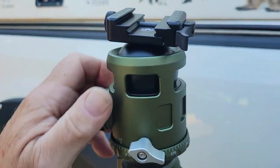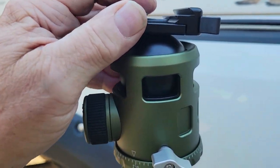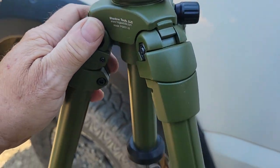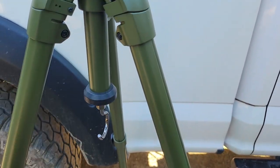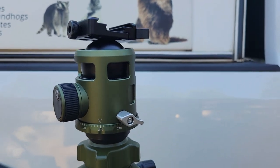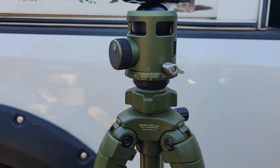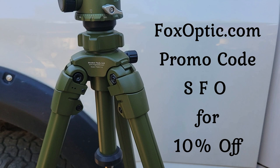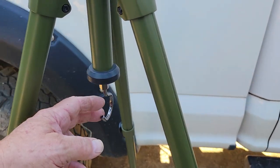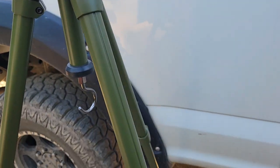Here you've got the adjustment of the ball head maneuverability, and it is tight when you tighten her down. It also has the telescopic middle post in case you need another couple inches — say you might be six foot eight or something. And it also has a hook that you can put a backpack or something on to help stabilize the tripod if need be.